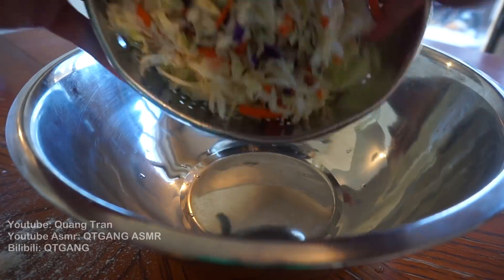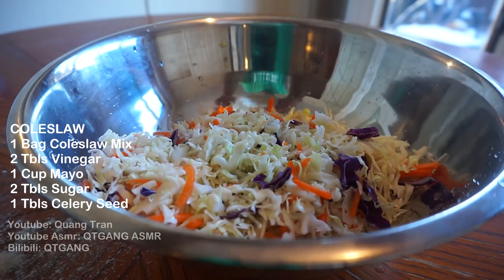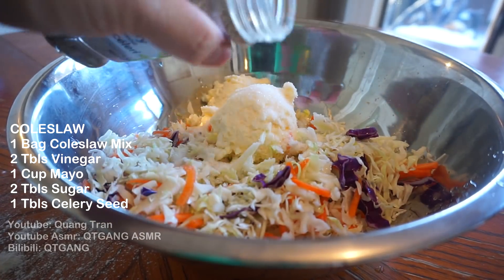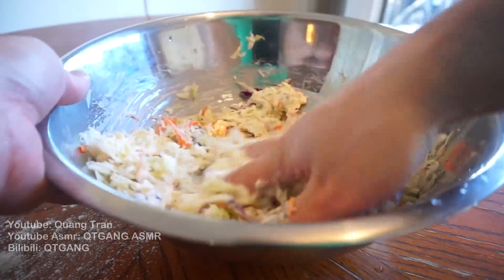Last thing we're gonna make is coleslaw. I got one bag of coleslaw mix, two tablespoons of vinegar, one cup of mayonnaise, one tablespoon of sugar, and half a tablespoon of celery seed. Clean hand and get into it — let this marinate for the time being.